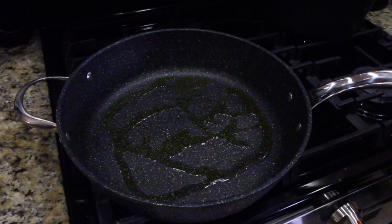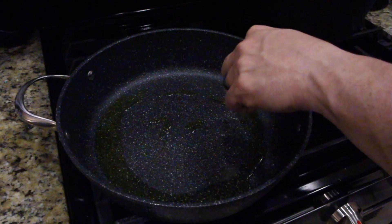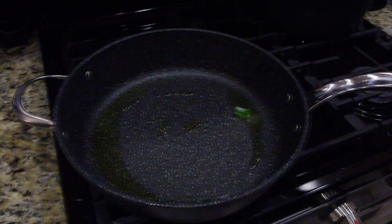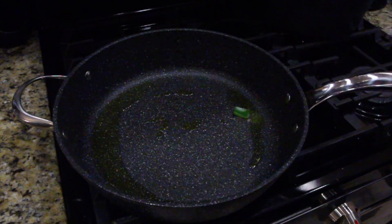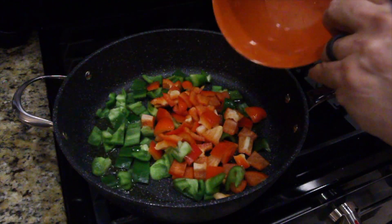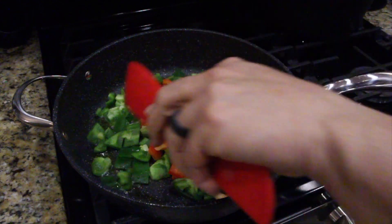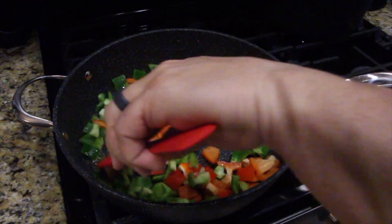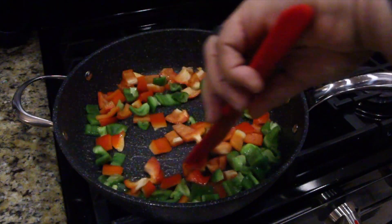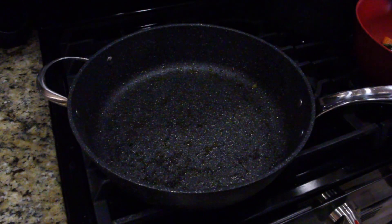Heat that oil up. To test your pan, just like a piece of meat, drop a piece of vegetable in — when that starts sizzling, that's when you can throw the rest in. As you can see, it's bubbling and sizzling, so that means we can throw in the rest of our red and green peppers. It's like Christmas! You're going to cook these until they're soft.